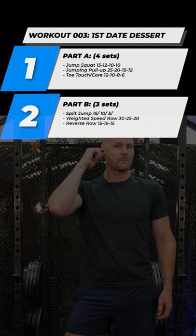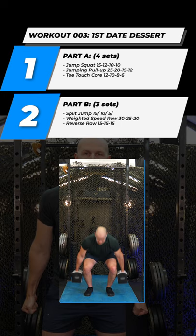Welcome back everyone to workout 003. Part one is going to be three movements. First is going to be our jump squat. I'm going barbell jump squat. You can do dumbbell jump squat or you can go bodyweight jump squat.